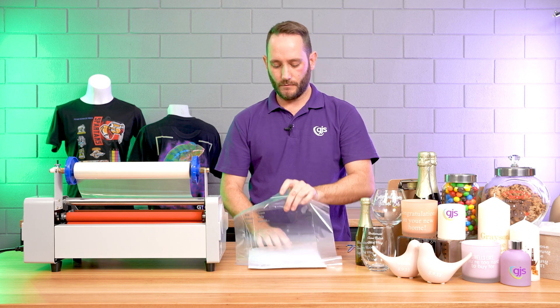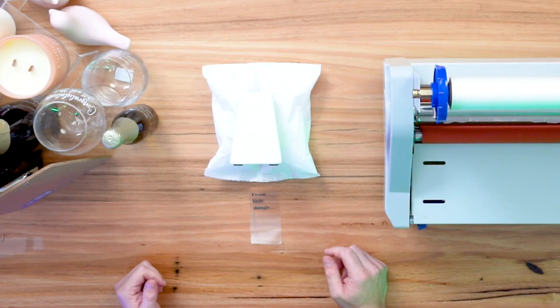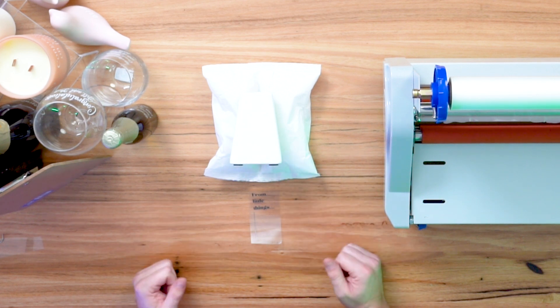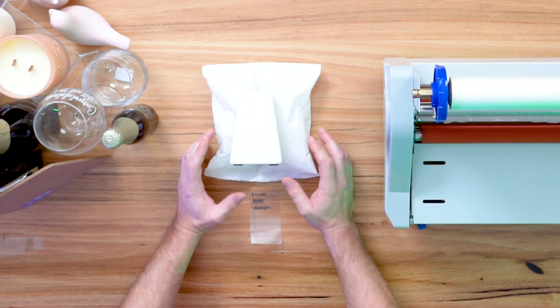Once it has popped out, we can get rid of our A4 sheet because we don't need it anymore. Now that we've laminated our print, we're going to apply it to our very oddly shaped trapezoidal vase. I've got a cushion here just to help keep it stable while I apply the print.